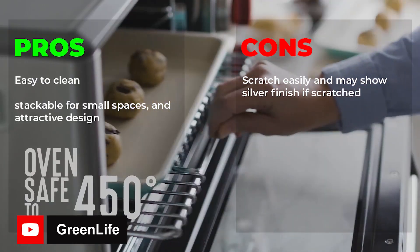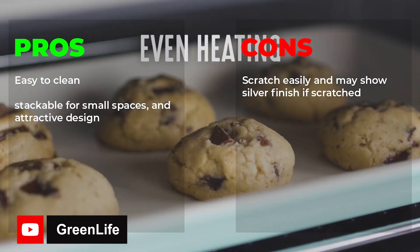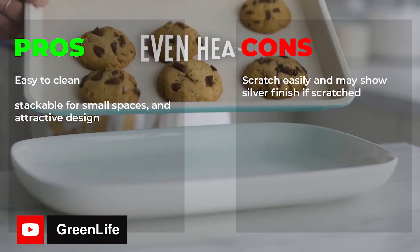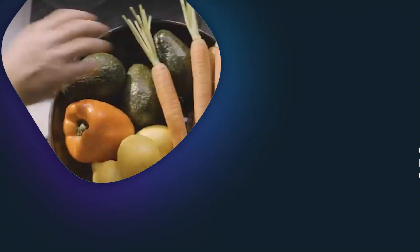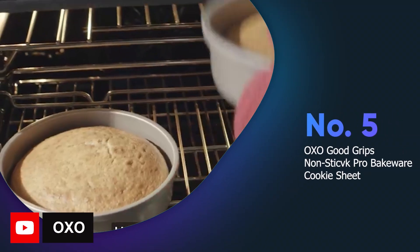Pros: easy to clean, stackable for small spaces, and attractive design. Cons: scratches easily and may show silver finish if scratched.